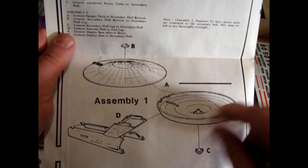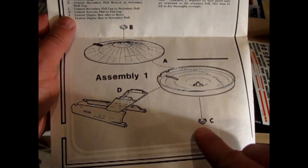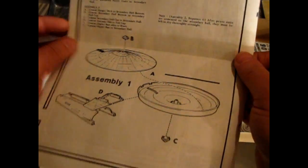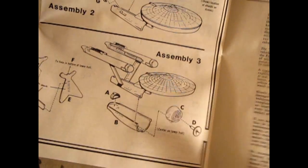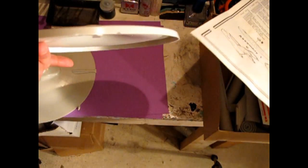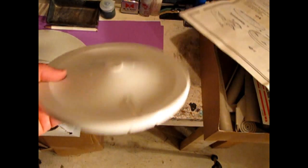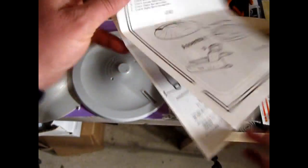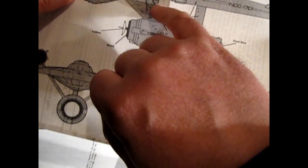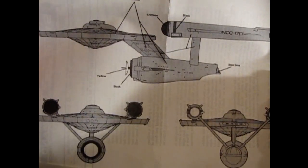So there it is — we have the saucer top, the saucer bottom, and two clear domes. Now in this build there is one more piece they don't show in the instructions: the impulse engines, which sit on the back of the saucer in those two notches. If you look at the rest of the instructions you can see this rectangular piece that comes out — so those are all the pieces we're going to need.